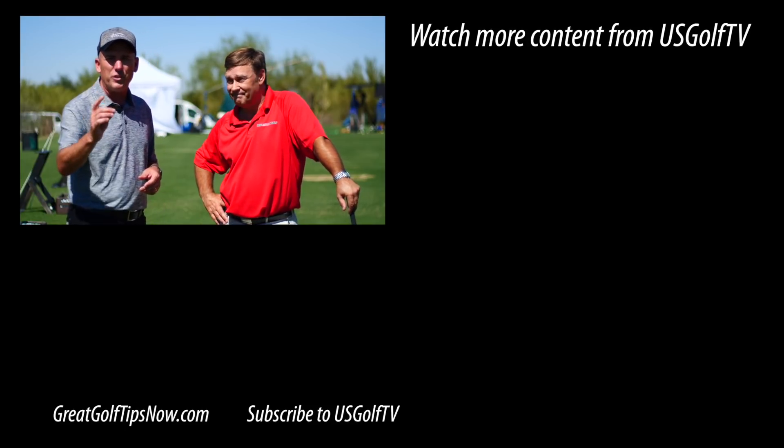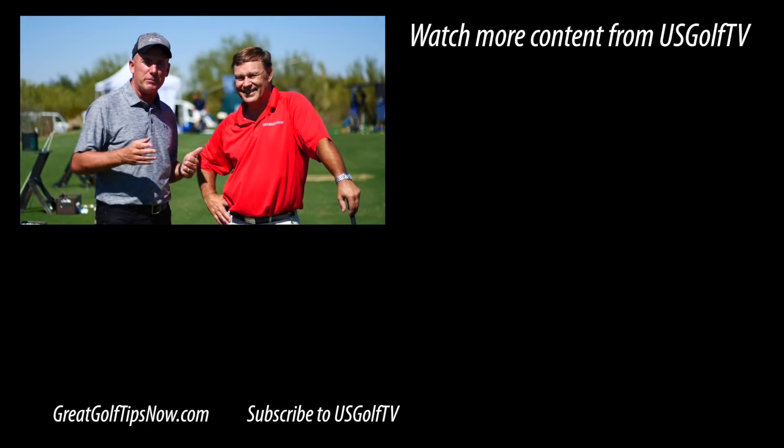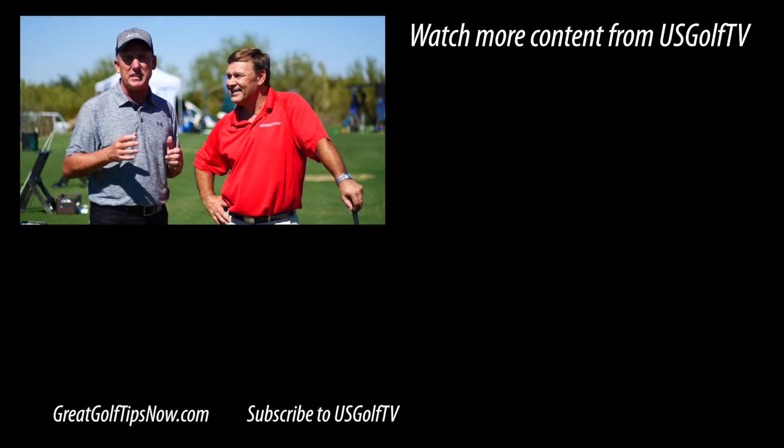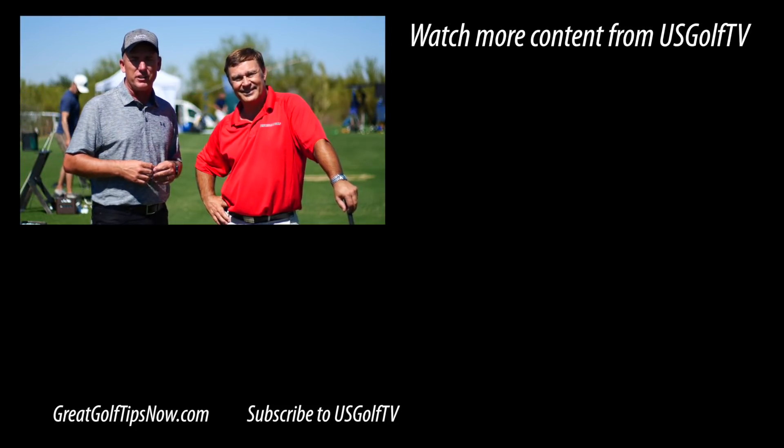We appreciate your time and hopefully this helps you hit the golf ball further. Be sure to check out all the great content Paul has. We're doing our best each and every day to develop and create good content for you to help you play better golf.